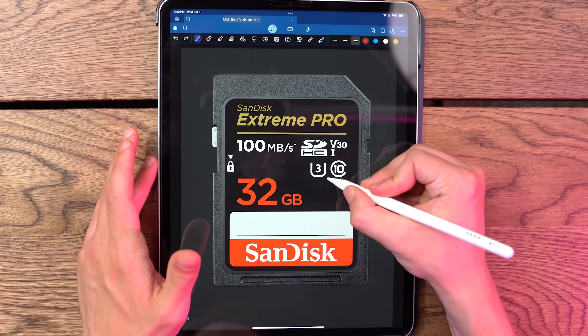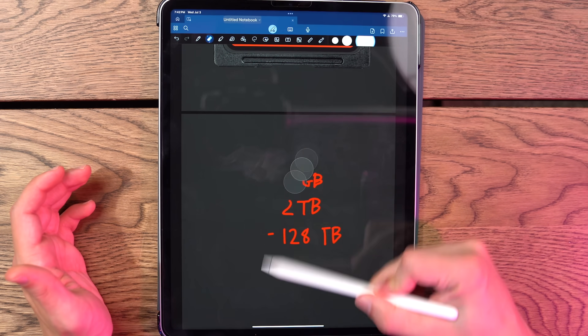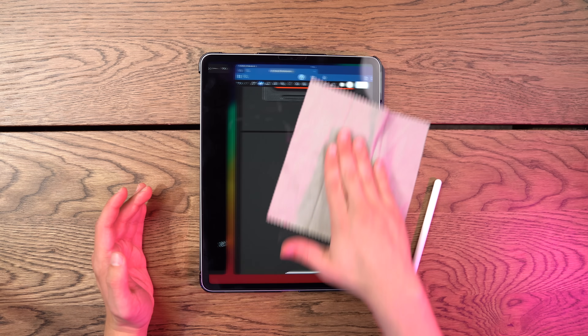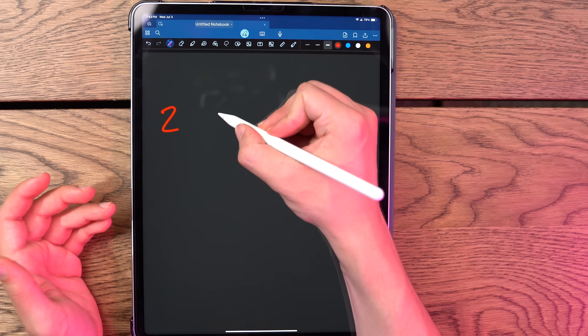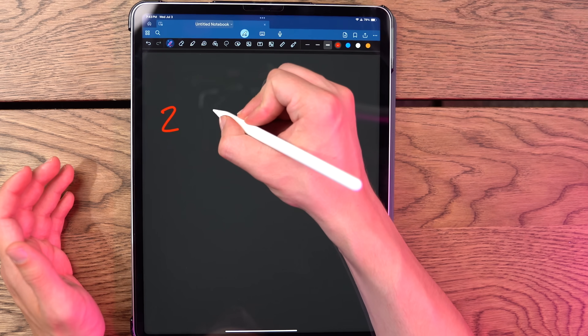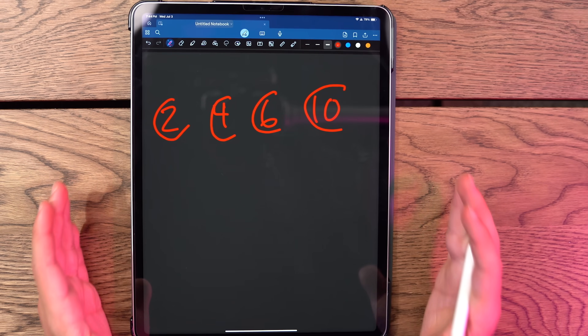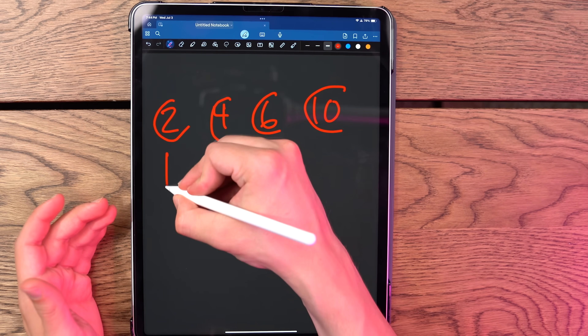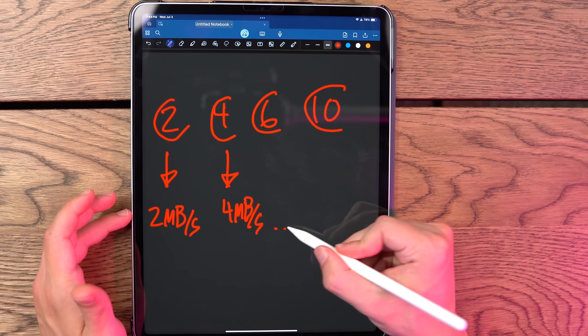Moving on — what is this little symbol here? This is the number 10 inside the letter C, which stands for class. This is the class speed of the SD card, which is the minimum write speed. You might see the number two, four, six, or ten, with a C around them. Class two means a minimum of two megabytes per second write speed, four means four megabytes per second, and so on. But if you're buying an SD card today, you're just going to see C10 — that's all they even make anymore. So if you do see one of the other numbers, do not buy that SD card.